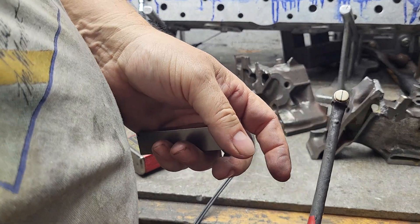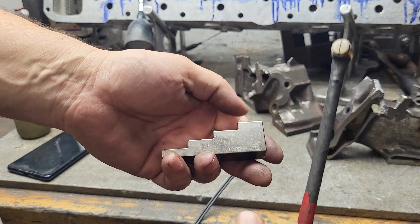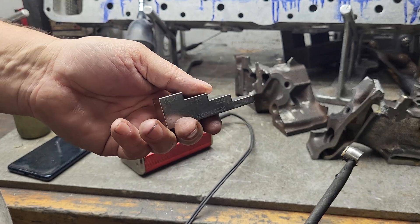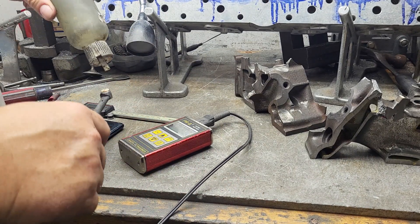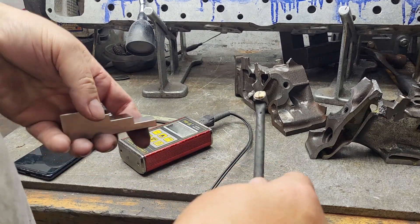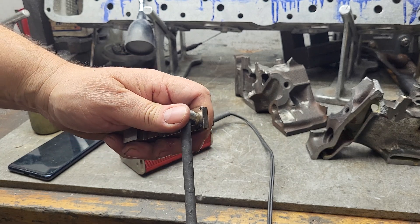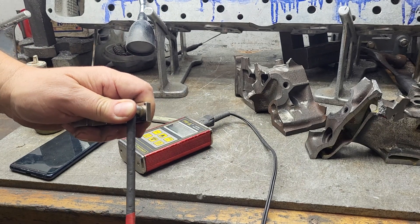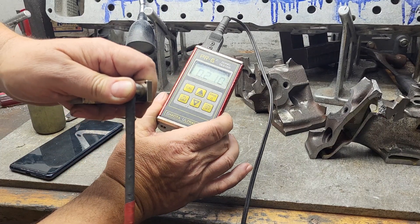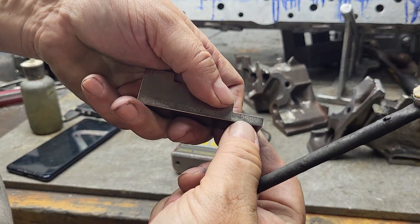So if you try to calibrate using this carbon steel block, let's do it and see what it comes up with. I don't have a calibration block like this for iron — I'm sure they're available. Okay, it's measuring 2.1 — it should be reading 2.5. So that shows you the carbon steel block gives you the wrong result for iron.